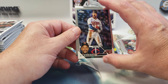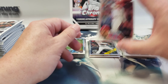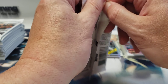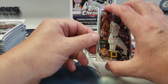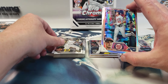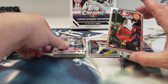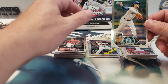Byron Buxton, Nick Castellanos. Agüero rookie prismatic, Alex Call — we could use some better parallels, better rookies. Tyler Freeman and Luis Castillo.